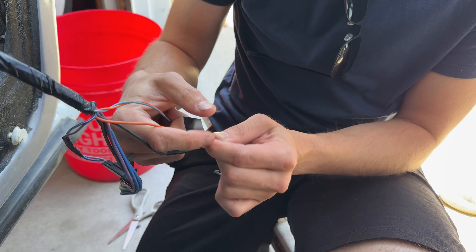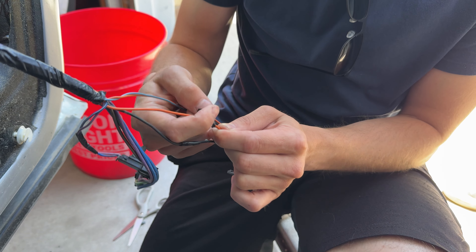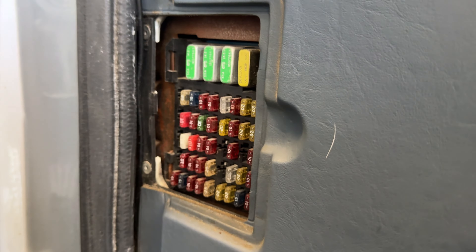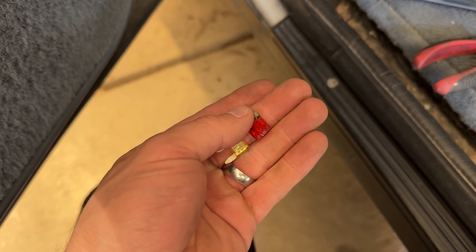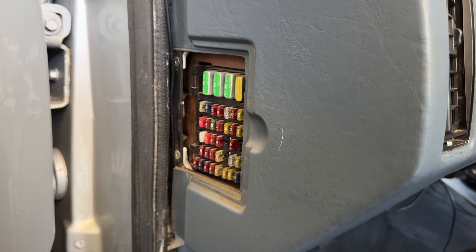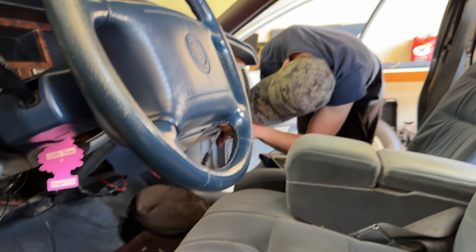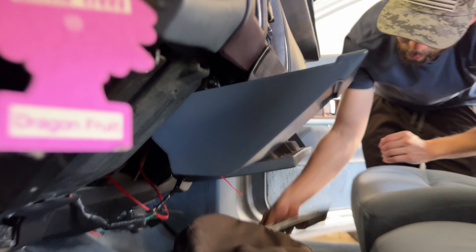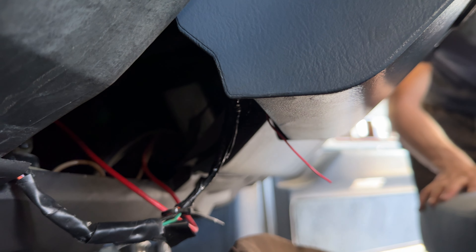We went through all of our interior fuses with a multimeter, checking continuity across the bridges. We found two blown fuses — a 20-amp and a 10-amp — both going to cigarette lighters on the inside. We replaced those, and now we're just gonna check the wiring underneath the front and rear cigarette lighters to see if anything is grounding out.